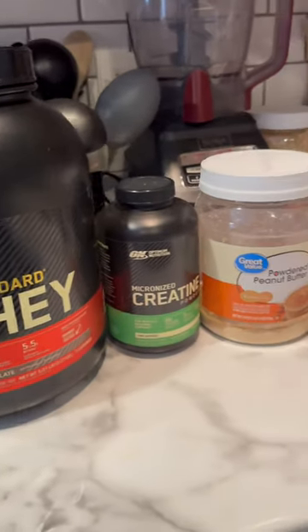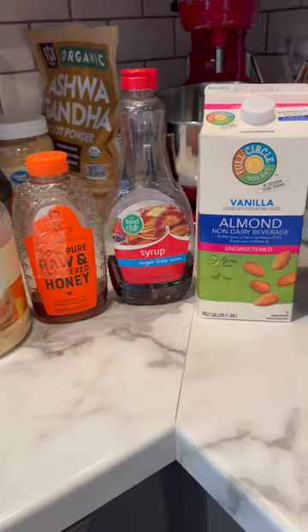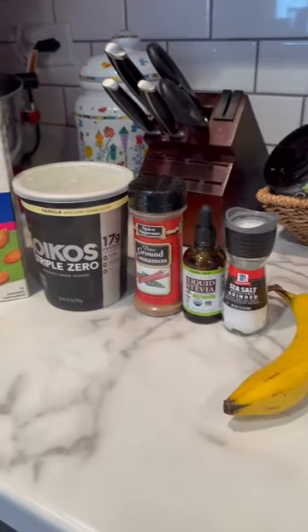Here's my everyday protein oatmeal that anyone can make in under 10 minutes. Here are the ingredients — amounts will be in the comments.